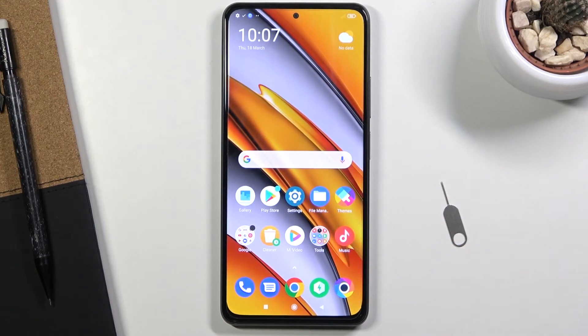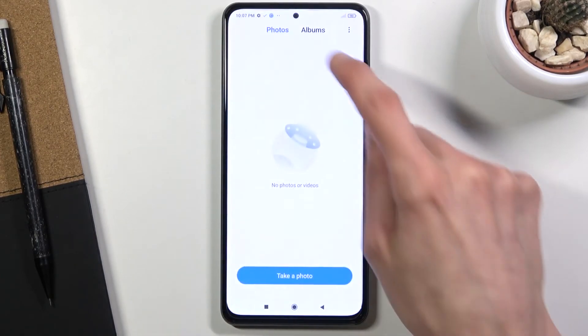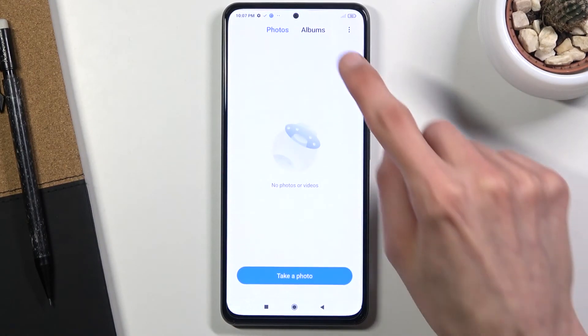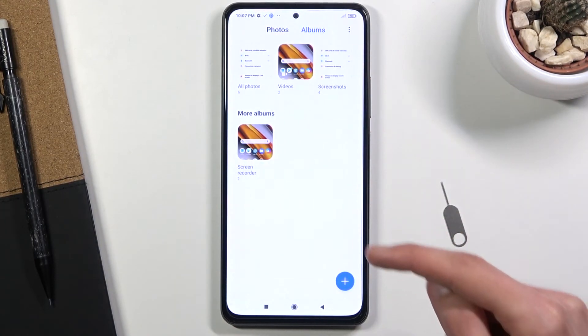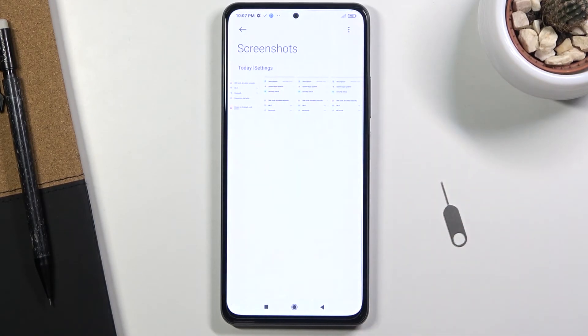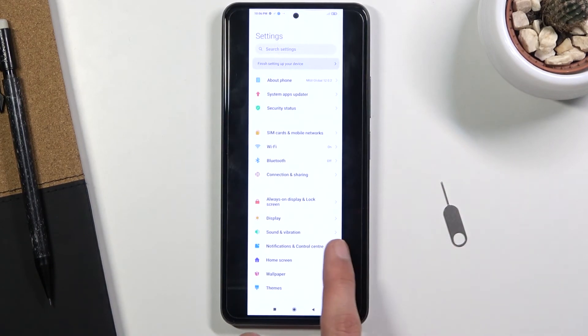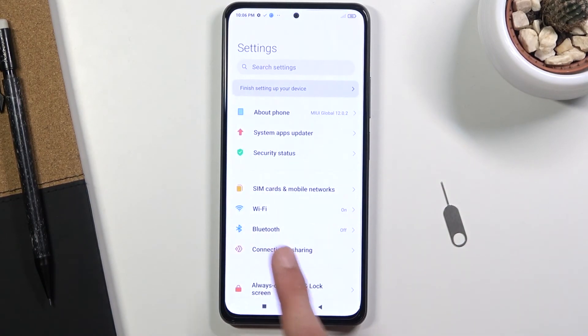As you've seen, I did capture a bunch of screenshots, so let's find them. You can find all of them in your Gallery application, under the Album category — and here you should see Screenshots, which I have right here. There we go, as you can see, all four different screenshots: the long scrollable one and the several normal ones that I captured.